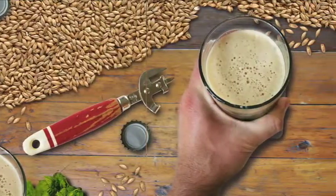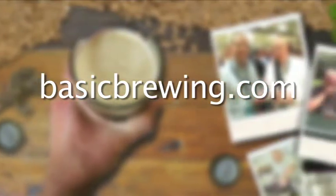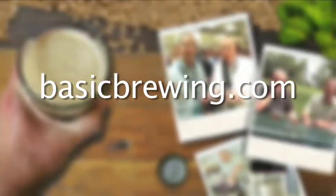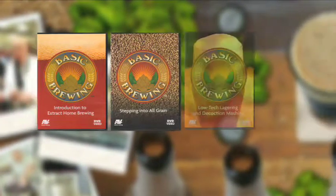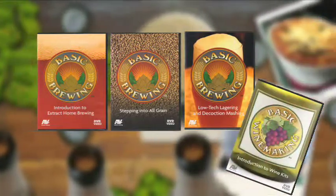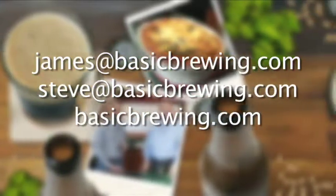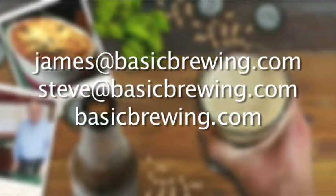That's it from the Hop Yard. Until next time — cheers, everybody. Happy brewing. Come and visit us on the web at BasicBrewing.com, where you can find archived lists of both our audio and video podcasts on homebrewing. You can also find our DVDs: Introduction to Extract Homebrewing, Stepping into All Grain, Low-Tech Lagering and Decoction Mashing, and our latest edition, Introduction to Wine. Drop us a line — we'd love to hear from you. Write to James at BasicBrewing.com, Steve at BasicBrewing.com, or just use the contact form on BasicBrewing.com.